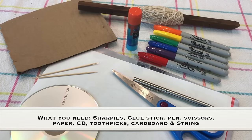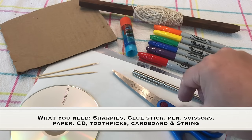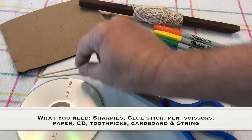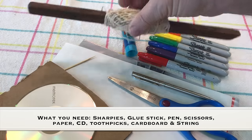What you need for this experiment is Sharpies — red, purple, blue, green, yellow, and orange — a glue stick, a pen, scissors, a piece of paper, a CD, a couple of skewers, cardboard that is bigger than the CD, and some string.